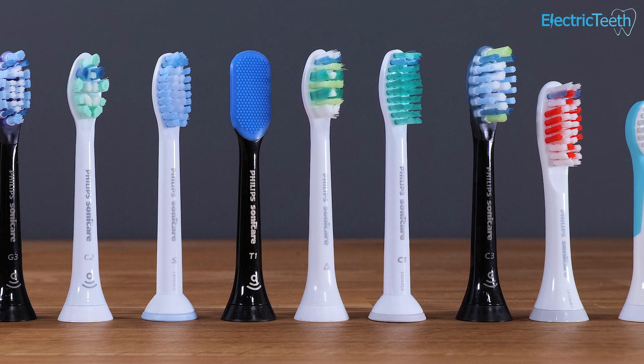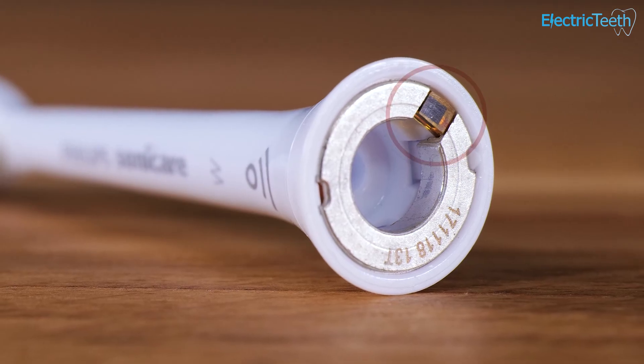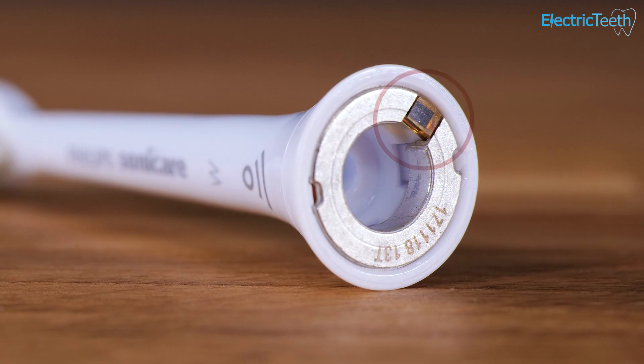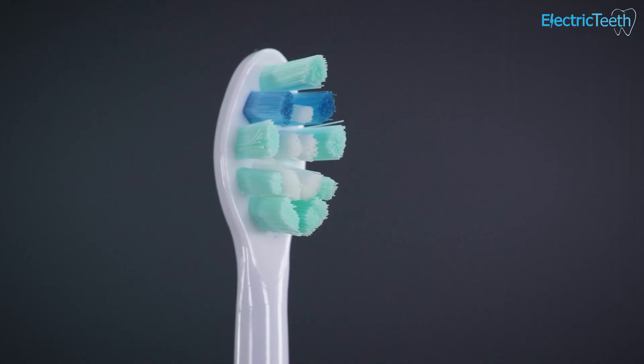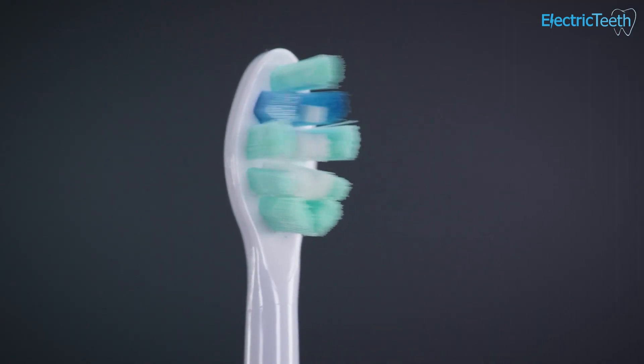Whilst they are designed to be interchangeable, there is something else you should be aware of. There are a number of Philips Sonicare brush heads that now have a microchip built into them. This is part of a feature called Brush Sync technology. These Brush Sync-enabled brush heads offer additional functionality that works in relation to a particular brush handle that you may have.